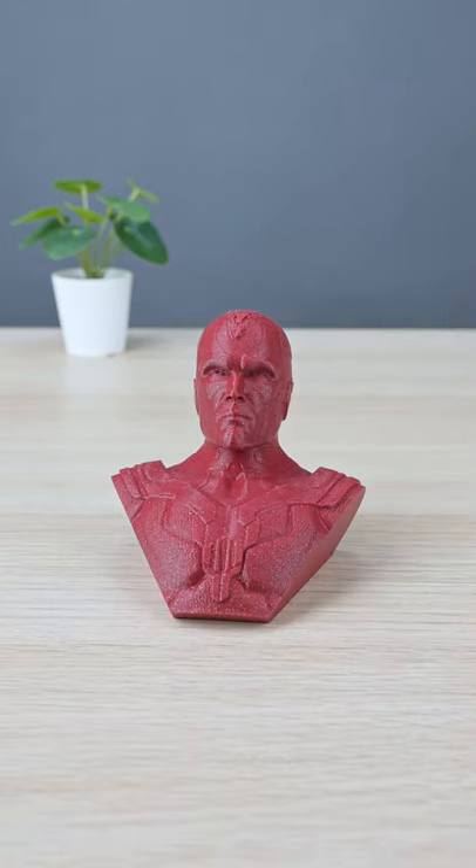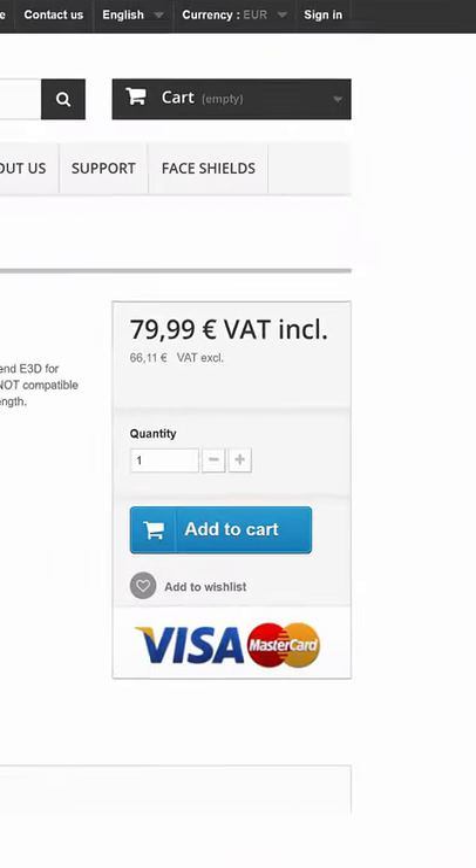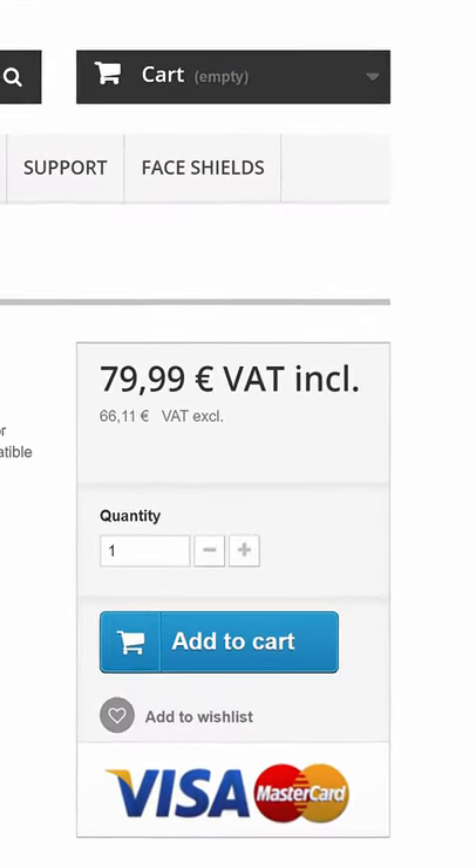Quality 3D prints means quality parts. This is an original Prusa hotend — woohoo! — at 79.90 euros.